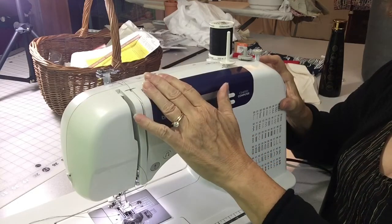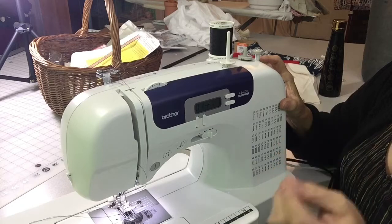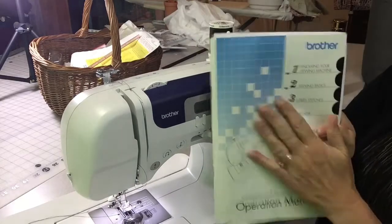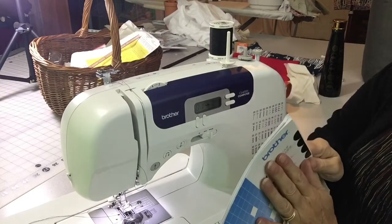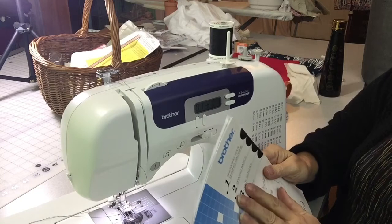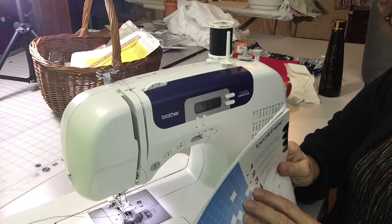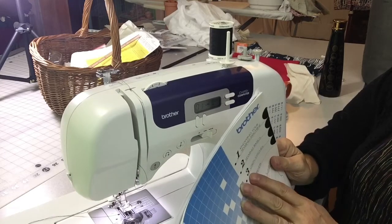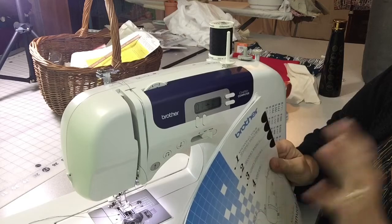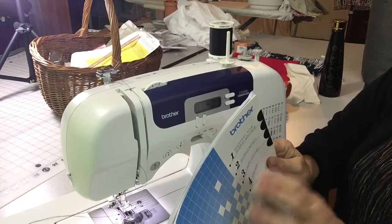The tension dial is up here — don't move this unless you have tension issues, which would show as an uneven stitch on both sides. Your manual is critical because these machines are essentially heavy equipment and can be dangerous. Don't let little kids play with them. I've seen people stick a needle through their finger when the machine is going too fast, and you certainly don't want to break a needle and have it come flying at you.